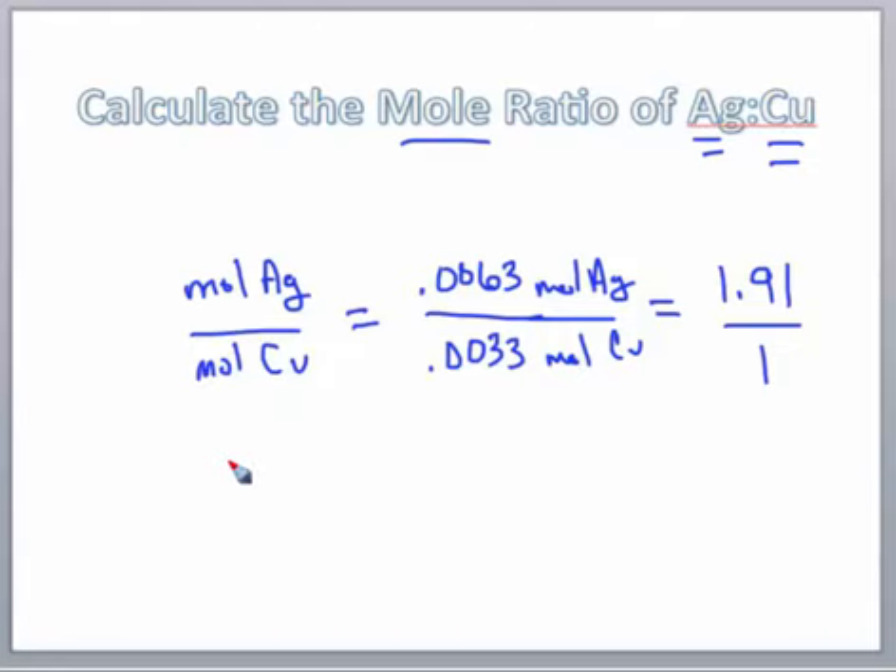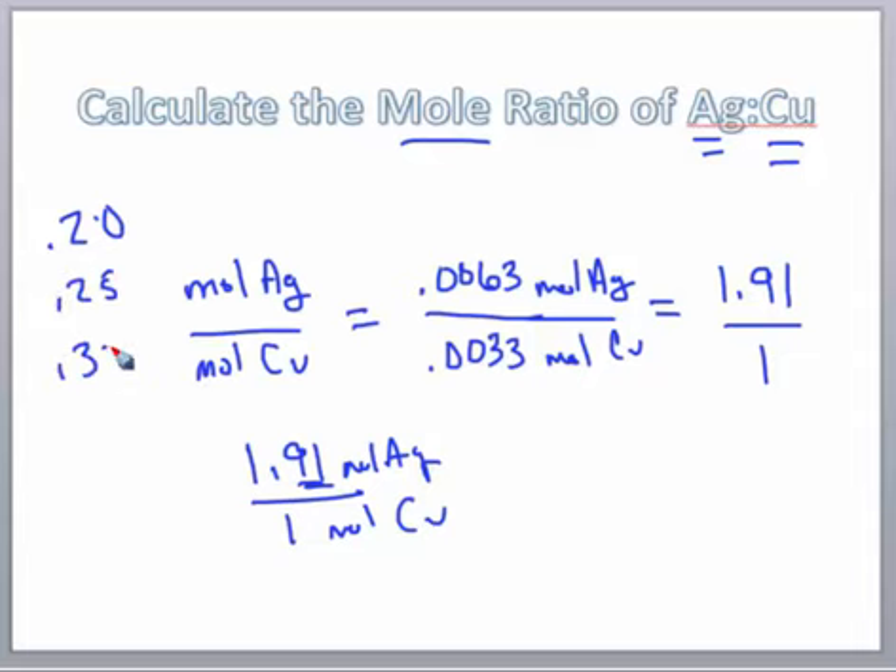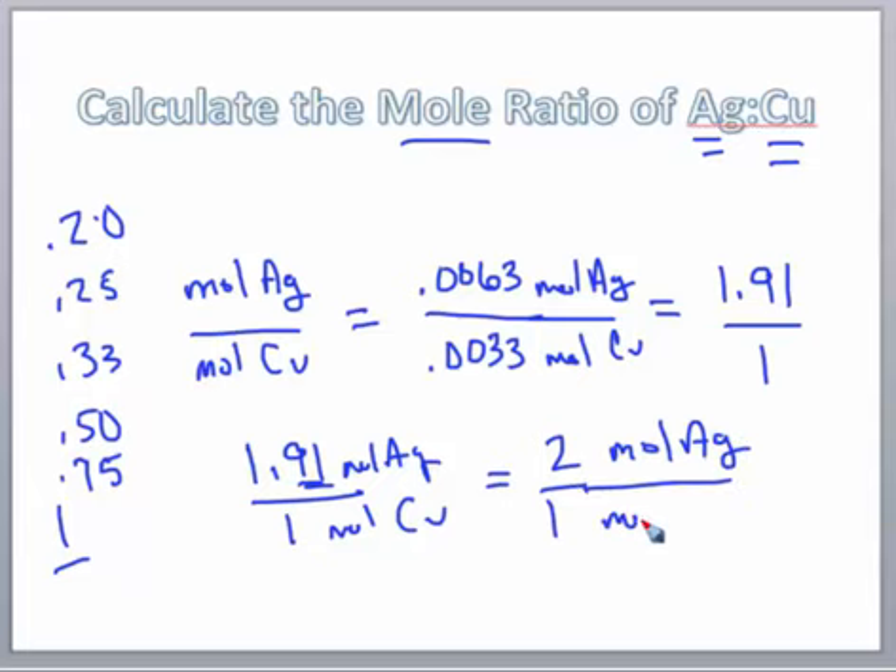Our ratio is 1.91 moles of silver for every 1 mole of copper. When rounding, we look for the nearest value: 0.2, 0.25, 0.33, 0.5, 0.75, or a whole number. Clearly 1.91 rounds up to 2, so we have a 2-to-1 mole ratio of silver to copper.